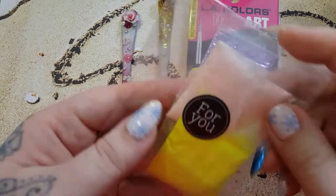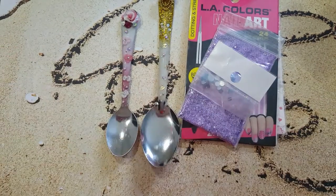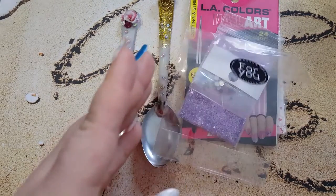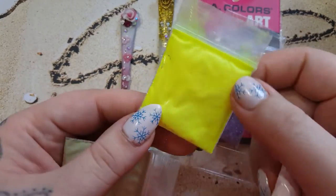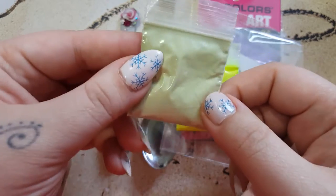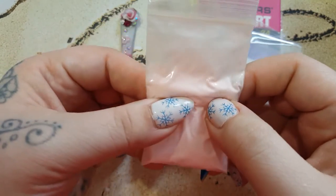And then these are acrylic powders that she sent me. They smell good — I opened the bag and I can smell it. That's weird, but it smells good. So we got this beautiful bright yellow color. It's gorgeous. And this beautiful nude, tan, camel, green color. I love it. And then this beautiful pink — I love pink, you guys know that.